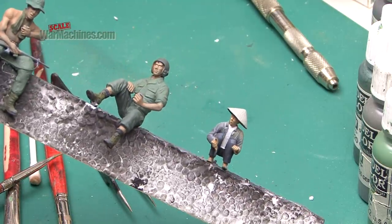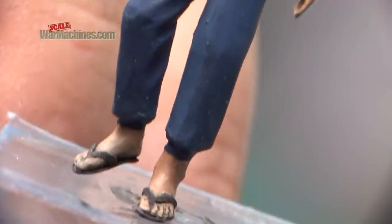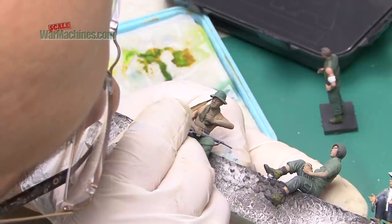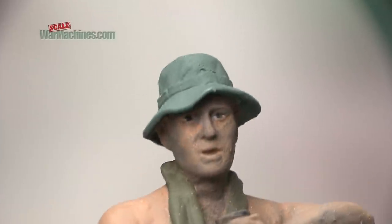Having painted the whites of the eyes, it's time to paint the coloured parts — the iris. This was done with a very fine brush and a very dark brown shade. It can be approximate at this stage, as the face hasn't been finished, so you've got plenty of scope to tidy up any mistakes. Just try to get them all aligned and the direction of the gaze looking good, without worrying too much about precision. It really brings the characters to life — I particularly like the sideways glance on the cart driver.